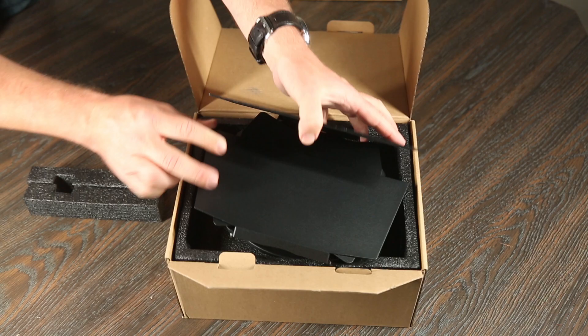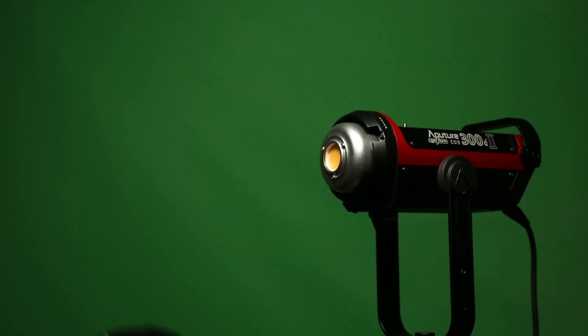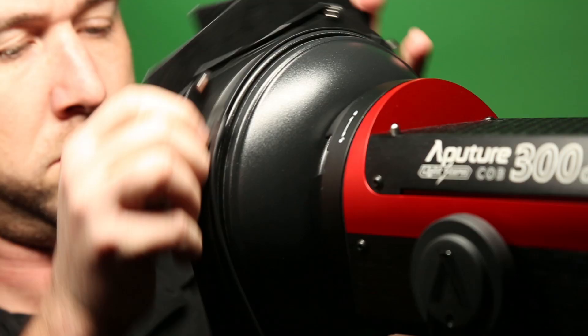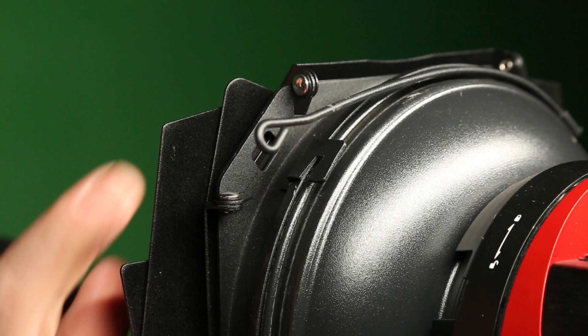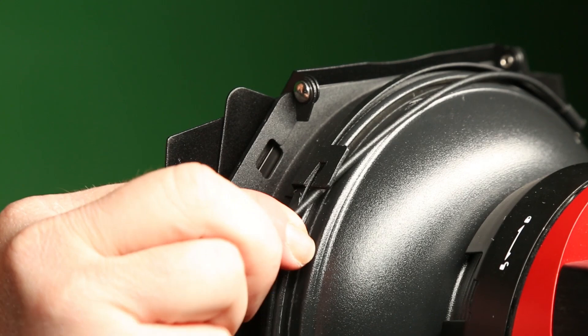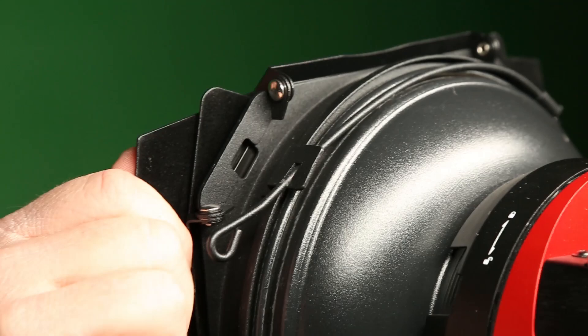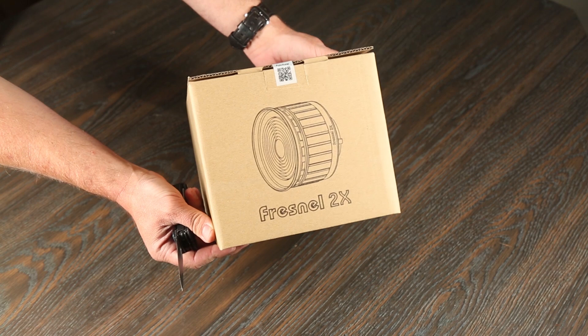The next modifier I want to talk about is Aputure's barn doors, which are super badass, in my opinion, in that you can also fit a grid spot into them. To install, all you have to do is connect the dish to the lantern, and then the barn doors have these two tabs that grip the lip of the dish. Spin the barn doors all the way around, and you have this wire steel stock thing that just gets hooked into place. The barn doors spin 360 degrees, but it is kind of a friction fit because of the paint. I recommend rocking it back and forth so that it can spin freely in the future.